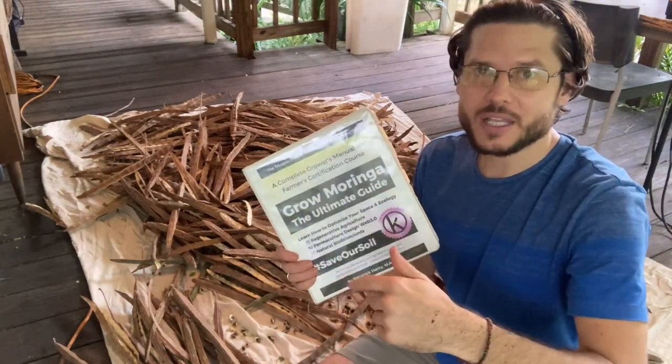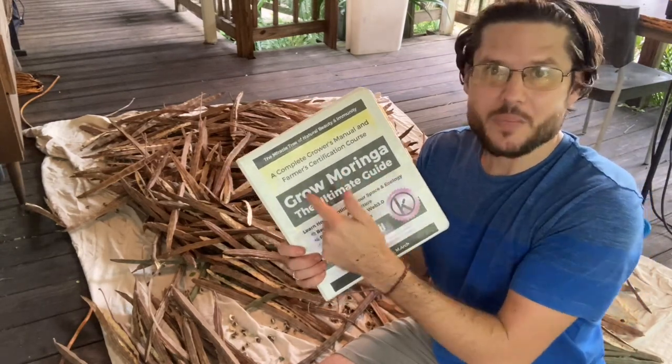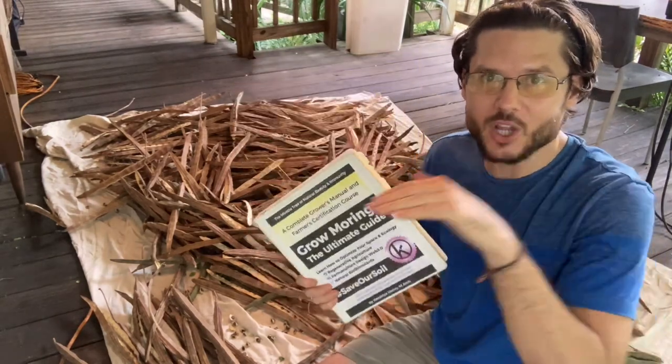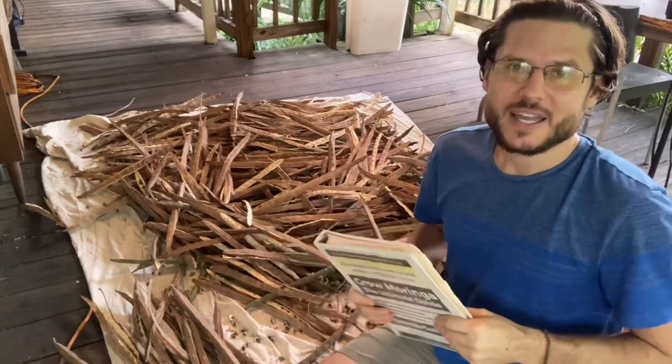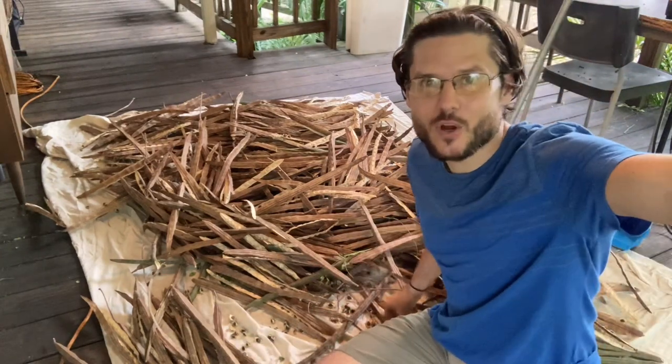You can find everybody in the founding members directory. We have a members directory now — it's in the members area. So if you get the book, you'll get a login and you'll be able to go in and connect with all the members that are in the collective. That's one of the best ways that you can start your Moringa business.